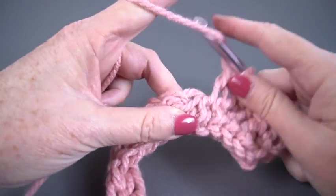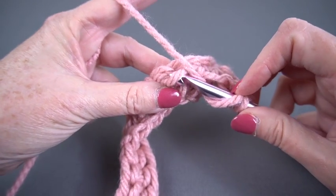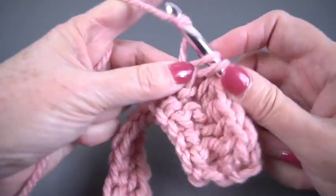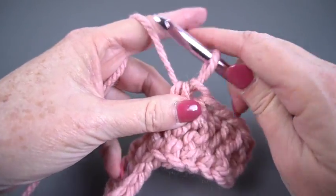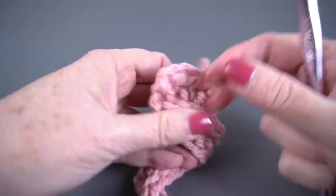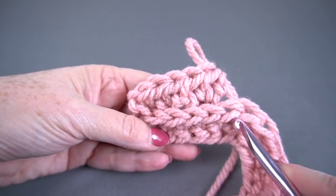One more time. Yarn over, bring that hook bottom to top under that horizontal or third bar, and then yarn over, draw through three. And this is what it looks like on the other side — and there is that ridge that's popping up.